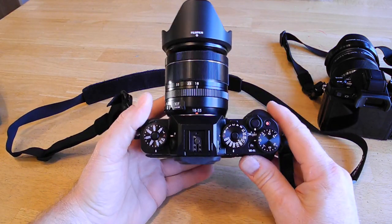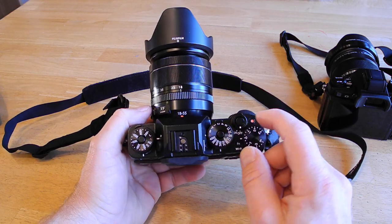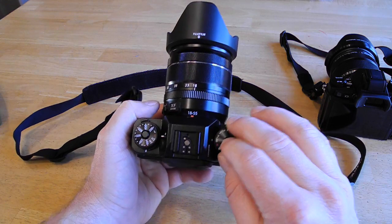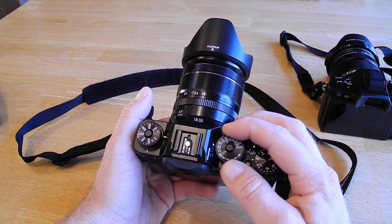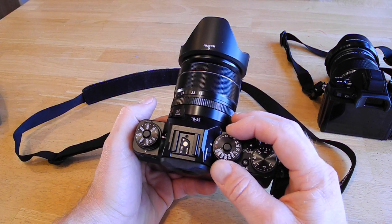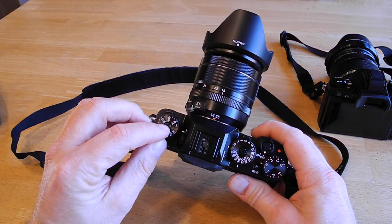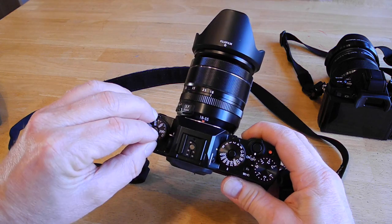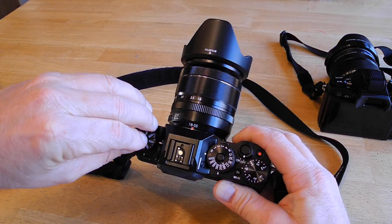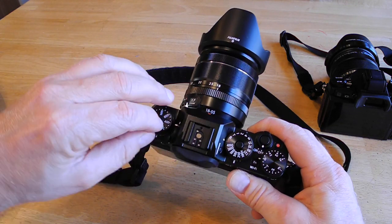The X-T1 has all the dials on top. You've got the exposure compensation dial, the shutter speed — which you have to press down the center button and then turn, and once you unlock it you can set your shutter speed without pressing the button. The ISO, on the other hand, you do have to press and hold to change it to any other setting. So if you set it on 400, for example, you can't change it until you press the button again.